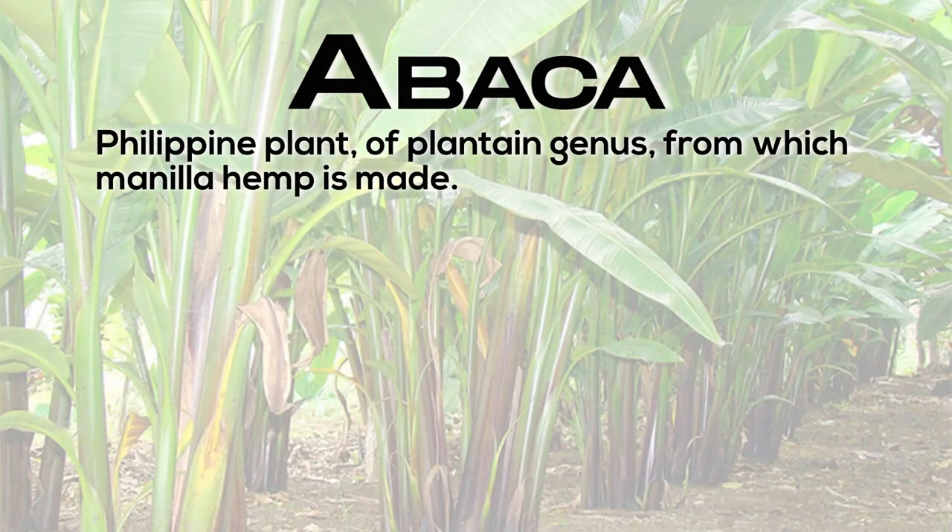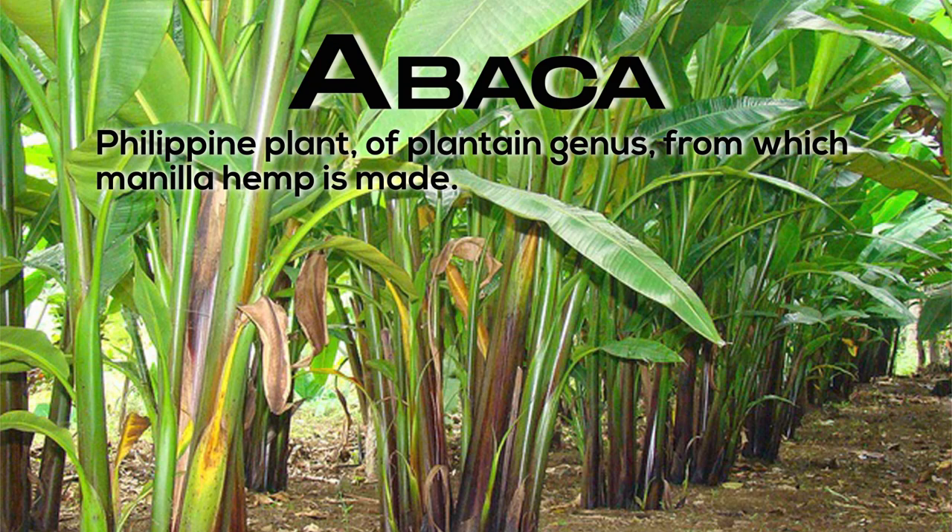Abaca: Philippine plant of the plantain genus from which manila hemp is made.